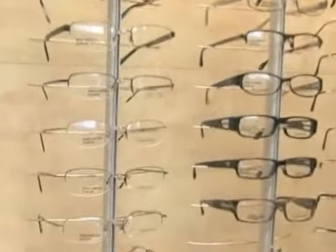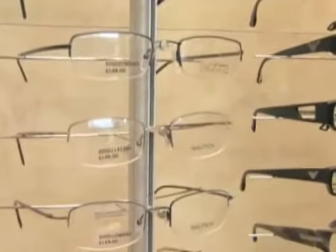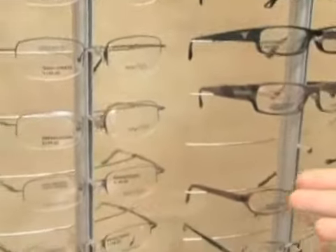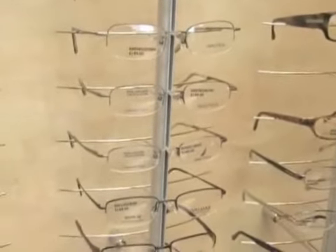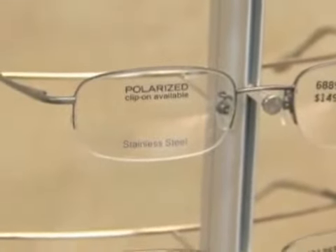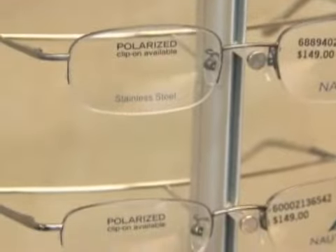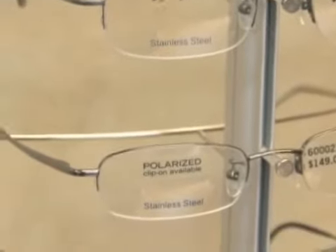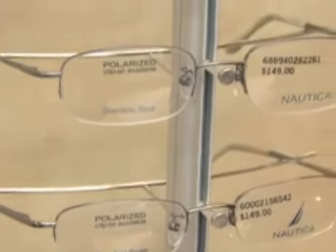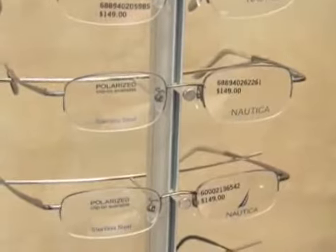Again, you have to run the full gamut of lens styles. This particular semi-rimless type of frame is going to disappear at the bottom, though it will still be visible on the top. It is a little bit less conspicuous than the full metal frames, but maybe not as less conspicuous as a full drill mount frame, which we'll talk about next.